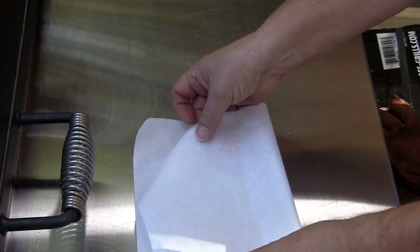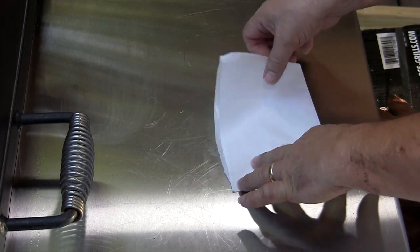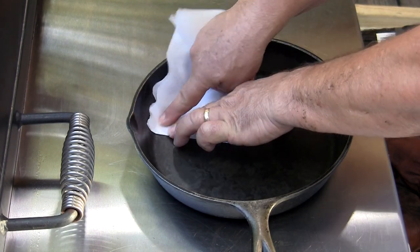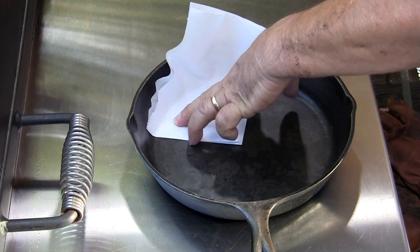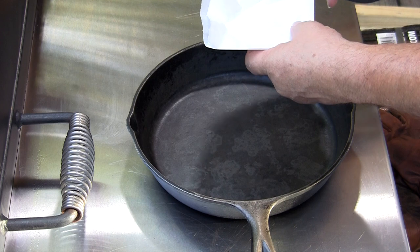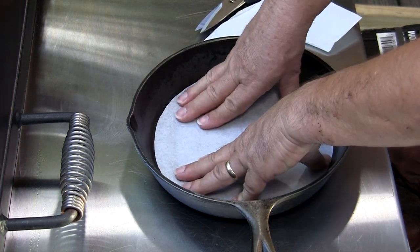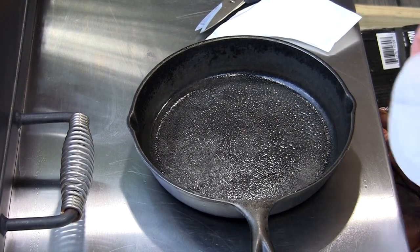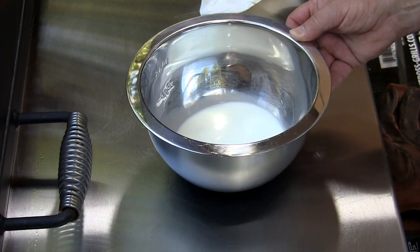I'm going to take my parchment paper, fold it four ways, take my cast iron skillet, put this point right in the middle, mark it with my fingernail, and just cut that out. Spray the pan up — that'll help it stick. There we go, all ready.